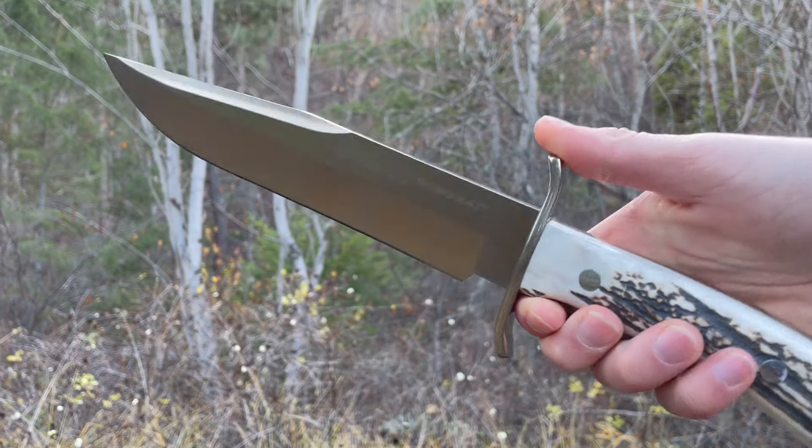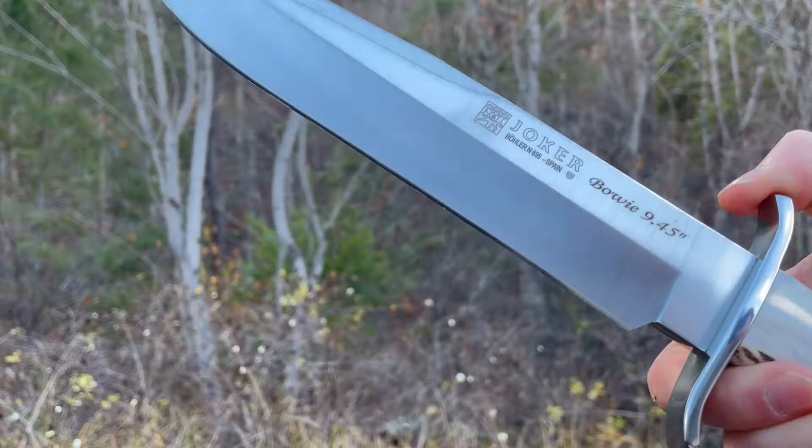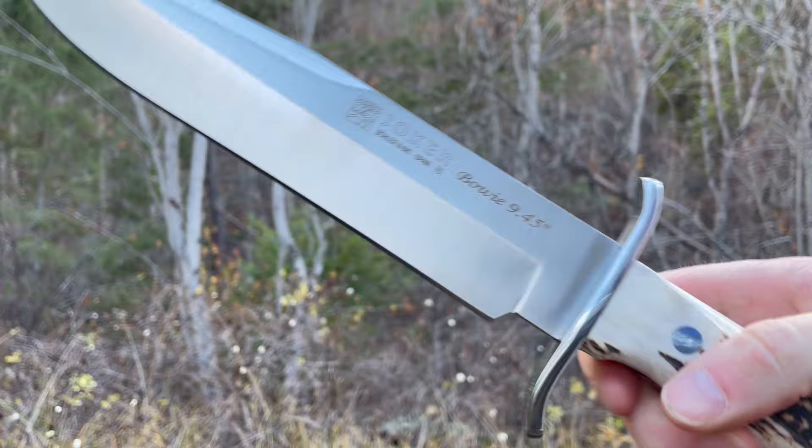How's it going? This is David from brushcraftcanada.com showing off a new blade here today from Joker. This is the Bowie 9.45, another really nice big knife from Joker we just got in.